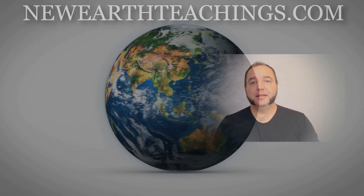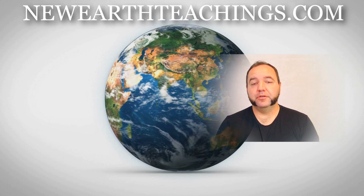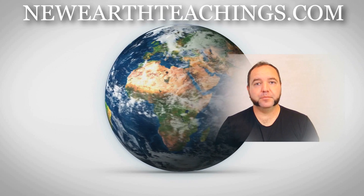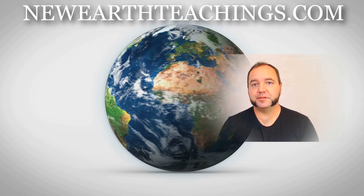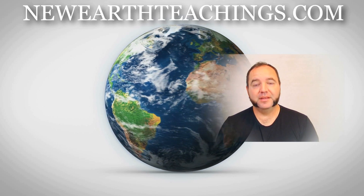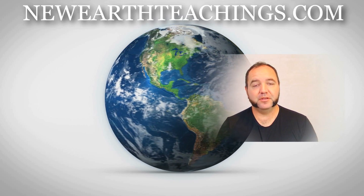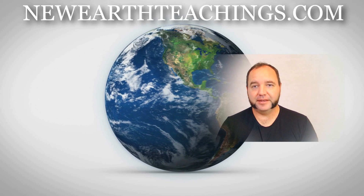Tune in next week where we'll have another episode with another light circuit available for download as well. Thank you so much for watching. I'm Brad Johnson, and I'll speak to you again in another Perspective of the Now. Goodbye. Thank you everybody for tuning in to New Earth Teachings' YouTube channel. Please feel free to visit our website, NewEarthTeachings.com — private sessions, digital courses, blog, free media, and a lot more. Thank you so much, and I look forward to speaking to you again in the next video. Take care.